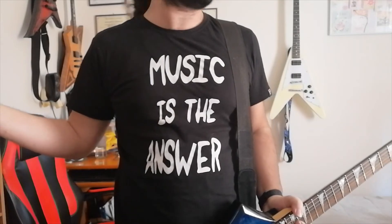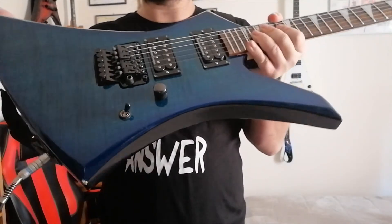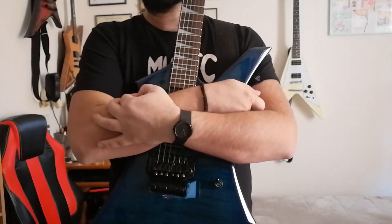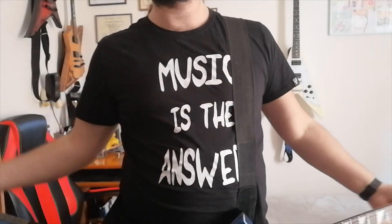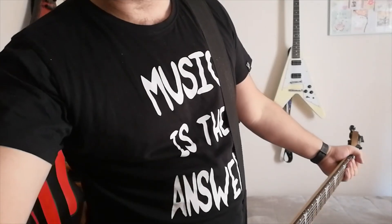Hope you found it kind of useful to help decide what guitar to buy or something like that. I just wanted to brag about this guitar — I love it. See you with the next video. See you guys, bye.